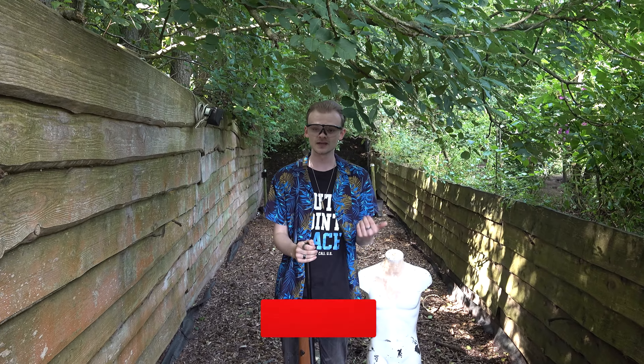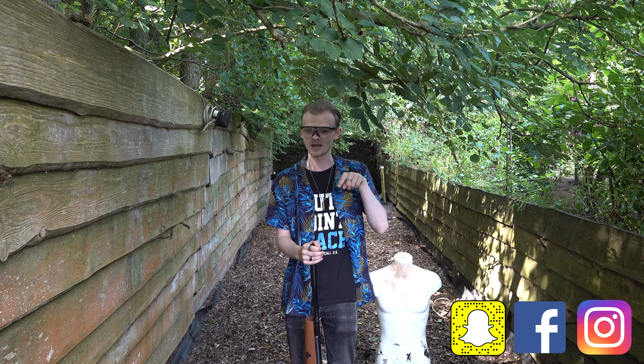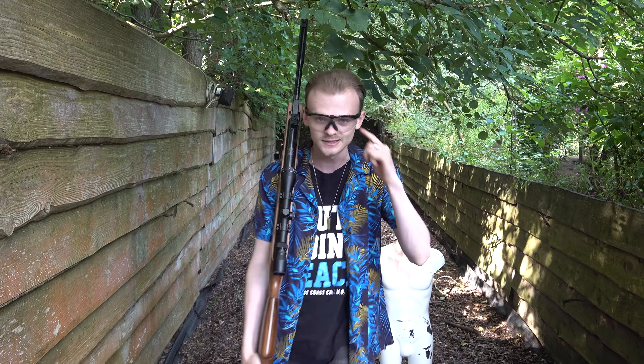Okay guys, I hope you had a lot of fun watching this video. If you did, please put a big thumbs up and subscribe to my channel. Don't forget to follow me on social media — I have Instagram, Facebook and Snapchat, links are in the description below. I will clean this up and I will see you in the next one guys, bye!